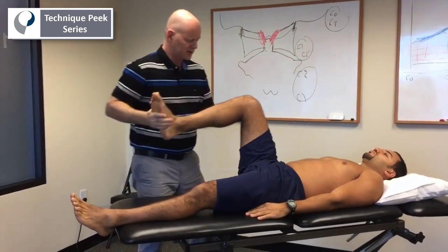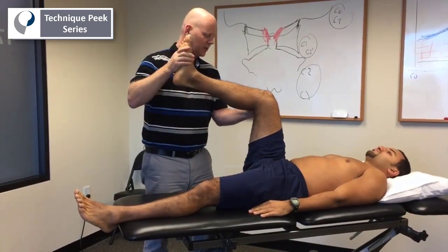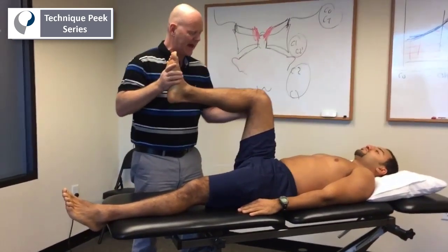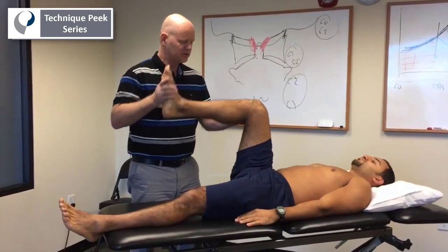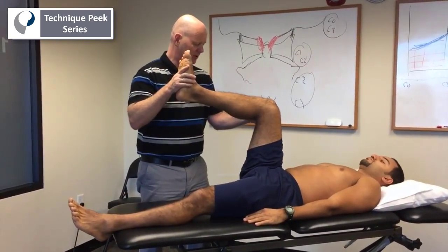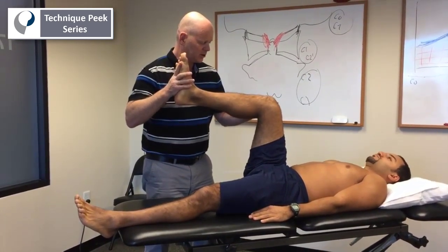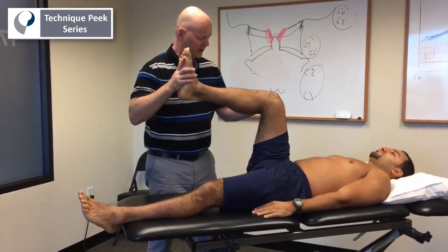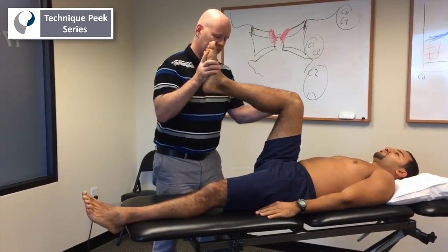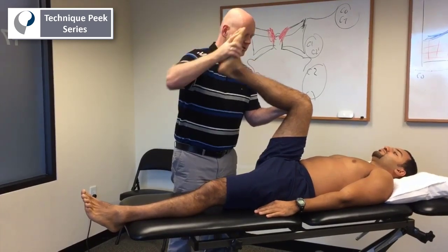The bolstering test is a test where we are pushing on the nerve in the popliteal area to see if we can add tension to the nerve without changing position of joints or tension of muscles. By palpating the nerve in the popliteal area and pumping the ankle, the nerve will present itself so I know where it is.